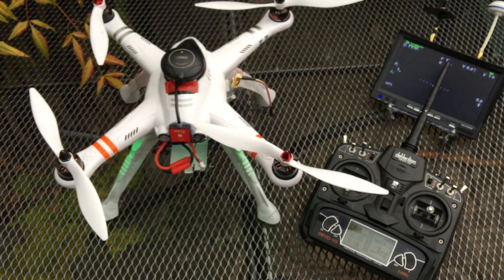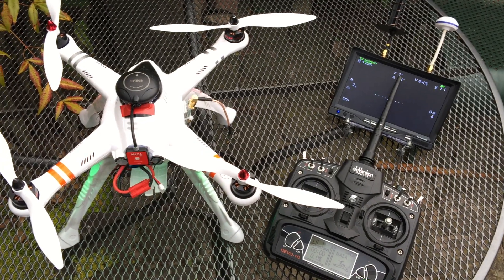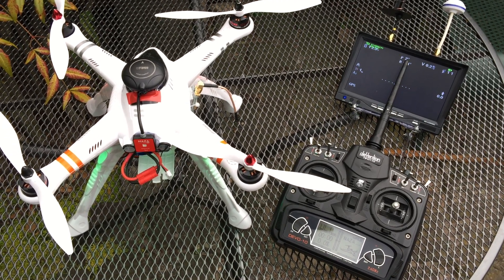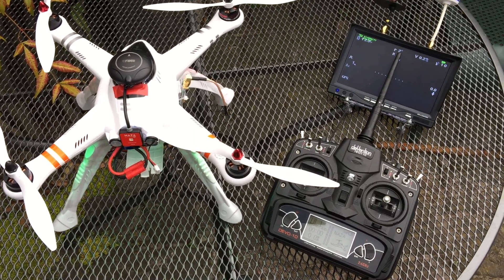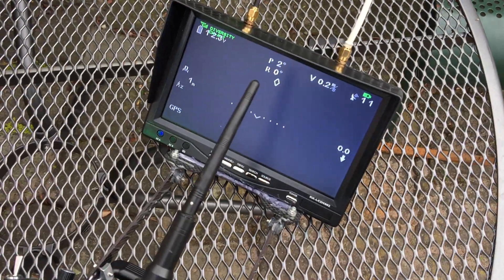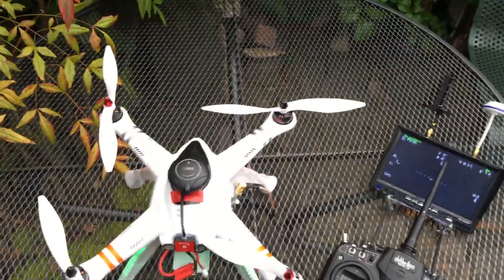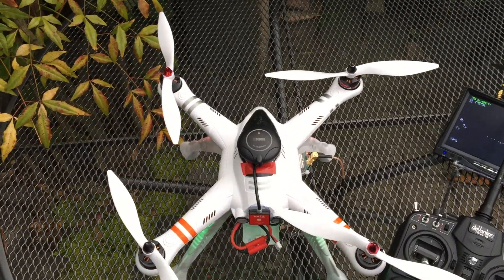All right, here you go. As you can see, quite a bit of an improvement. I can recommend this module — thanks for watching and see you guys.